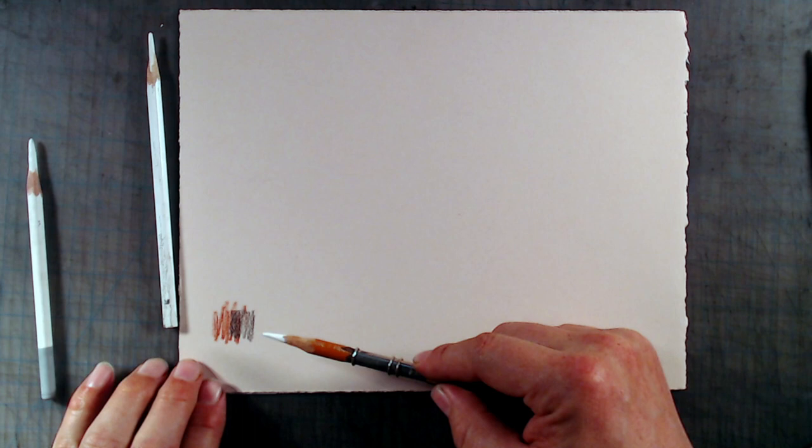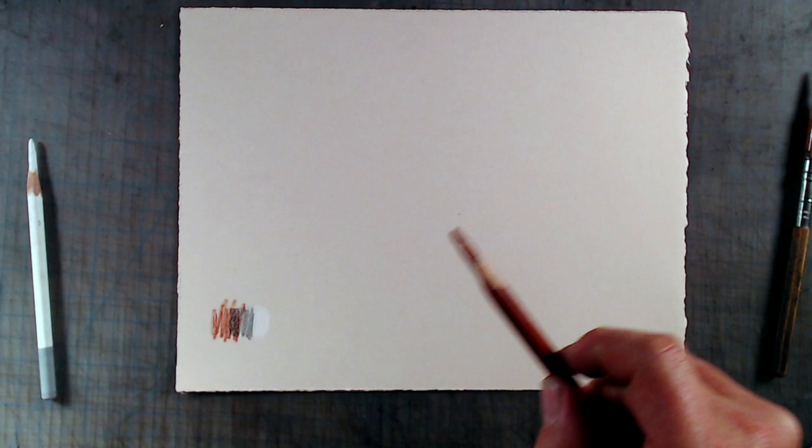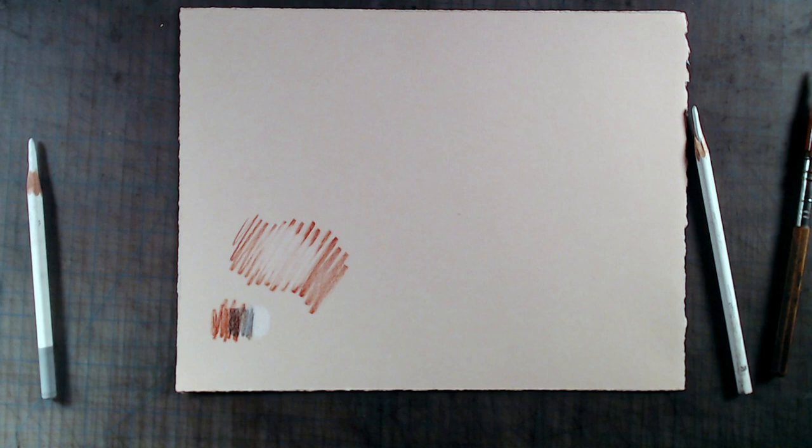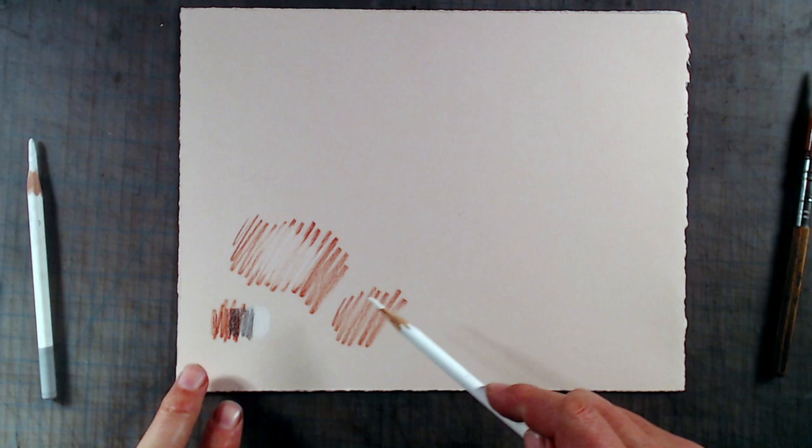However, if you try using an oily white pencil, such as this Prismacolor, with a chalky red pencil, such as this Conte, you'll find that the oilier white will actually resist the red, not allowing it to stick to the paper. If you put down a little bit of white first and then try putting down the red chalk on top, you'll see that the white chalk resists the red. You could always start with the chalky materials first and then put the oilier ones on top, but I think it's to your advantage to choose materials that you can alternate at will, without such technical limitations.